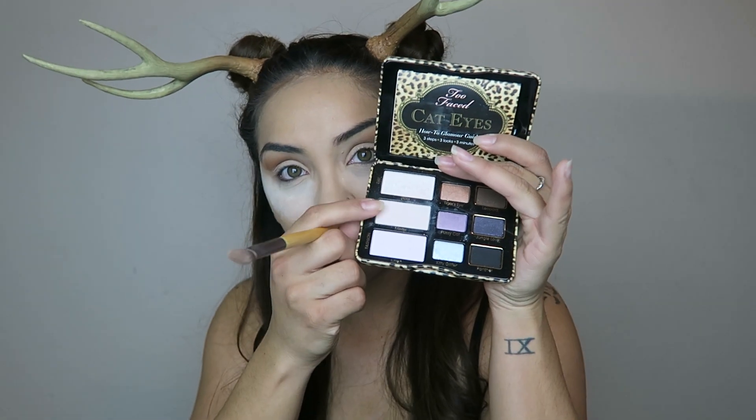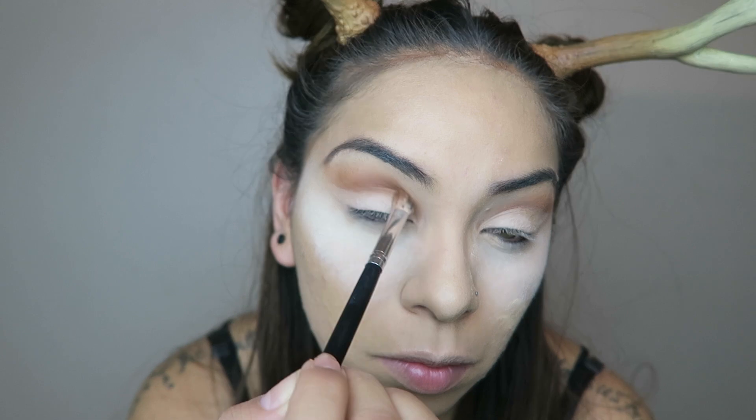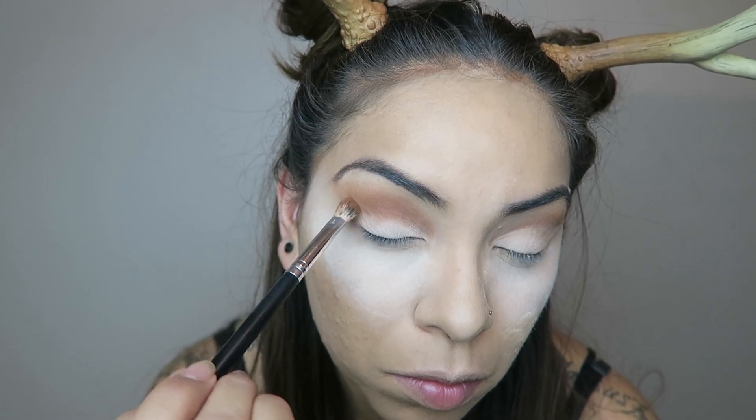Now taking this light shade from my Cat Eyes palette, I apply that right on top of the concealer I just put there. Then I go back in with a little bit more of that brown to really sharpen up the cut in my crease.